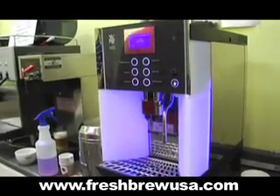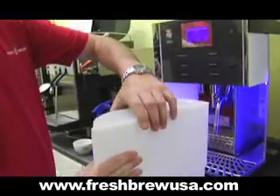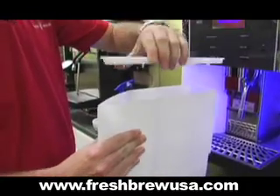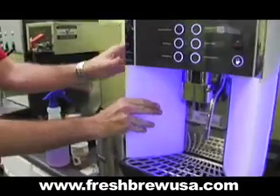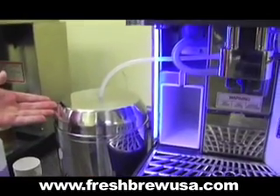Some of the other great functions of this machine are a removable water tank, which holds up to one gallon of water, giving you the option of being plumbed in or portable. There is also the option for an internal or external milk cooler to meet your company's needs.